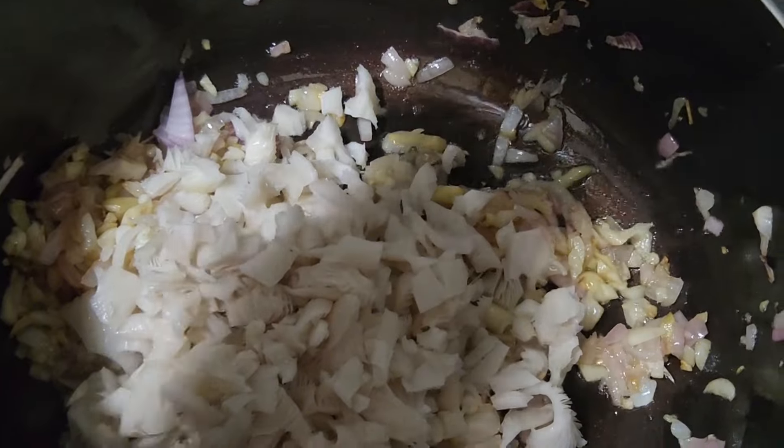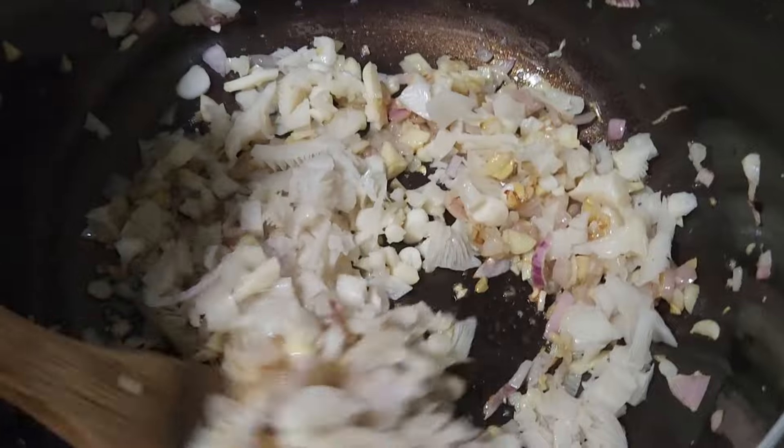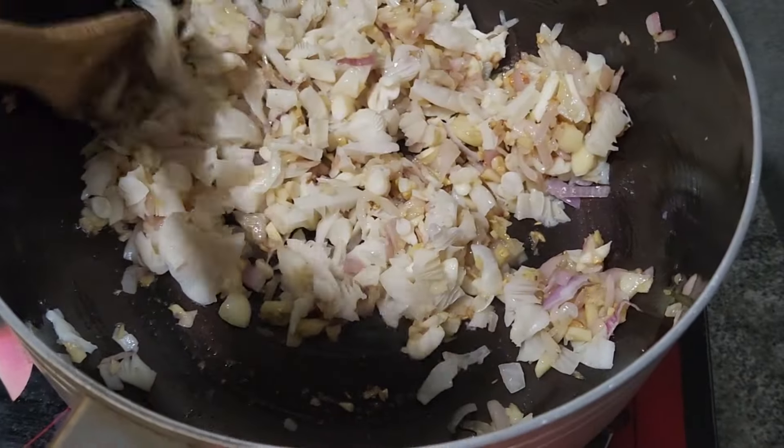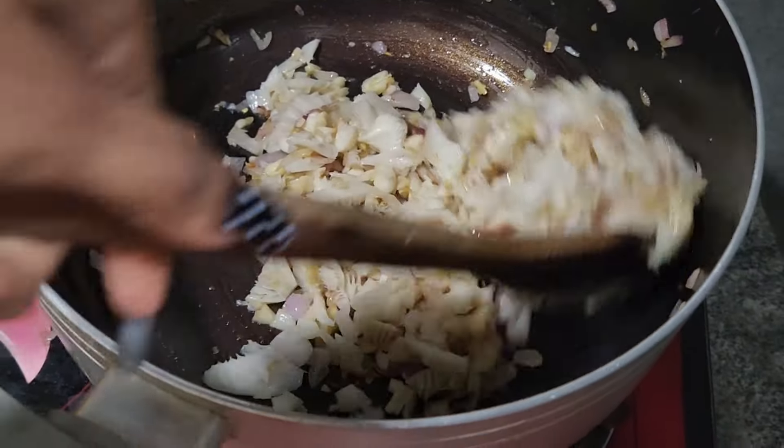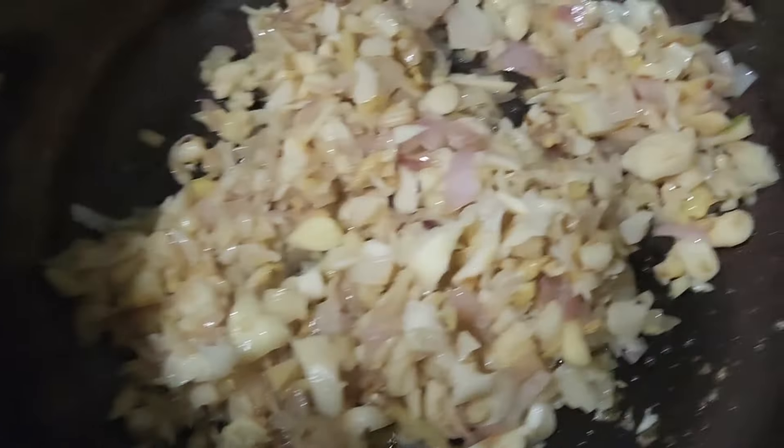We'll put that in the top. We'll add mushrooms — a little bit of mushrooms. It's a little bit of tomato. This is a tomato. If you add mushrooms for mushrooms...